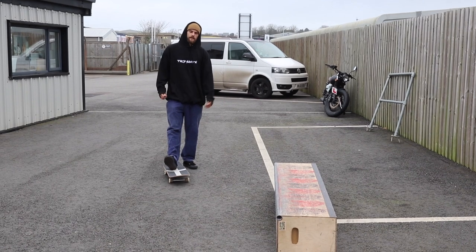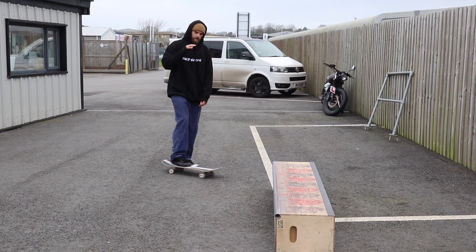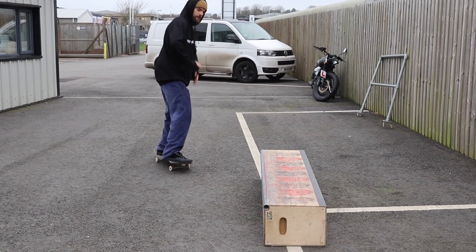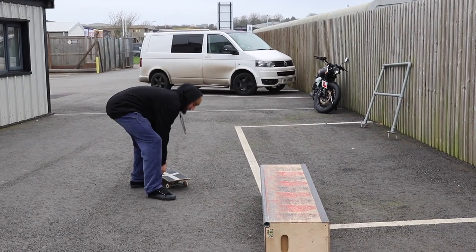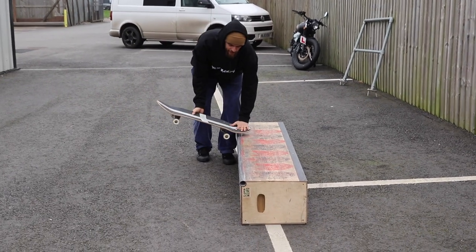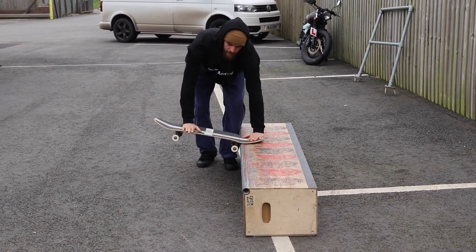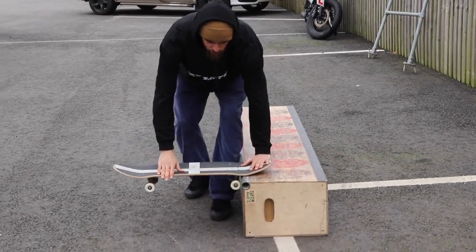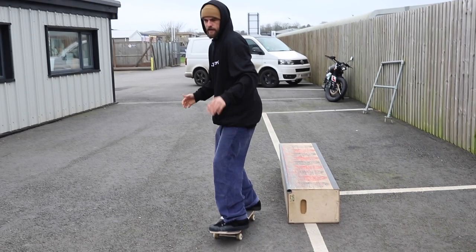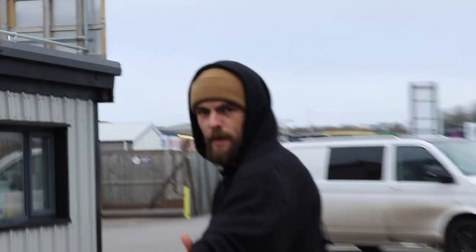The fakie half cab nose slide — the clue is in the name — it's a half cab with a nose slide. So for the approach you're going to be coming towards the ledge with your back foot on the tail, going backwards. You're going to pop that half cab, turn 90 degrees until you get that nose locked in on the ledge, slide along it, and then finish by coming off another 90 degrees and landing going forward.